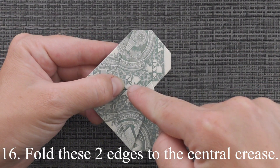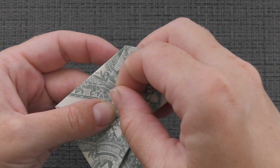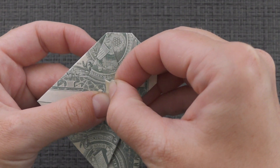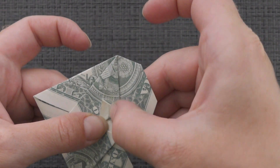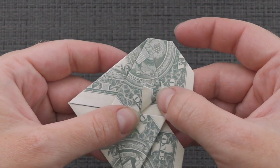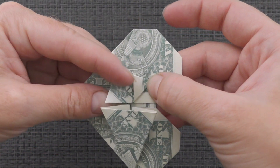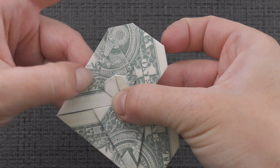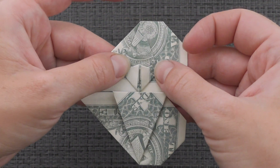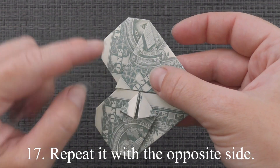Fold these two edges to the central crease. Repeat it with the opposite side.